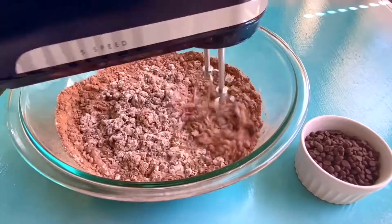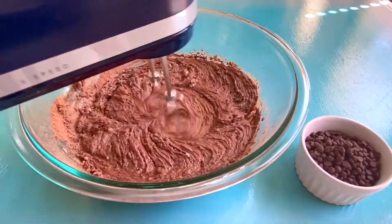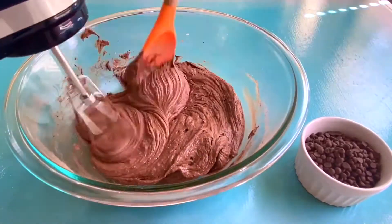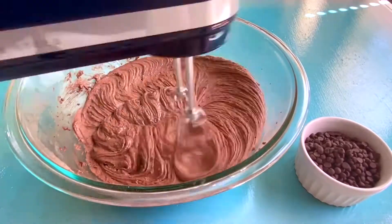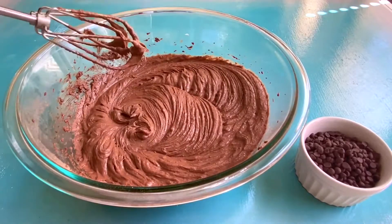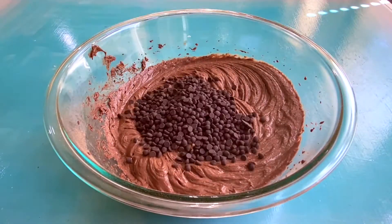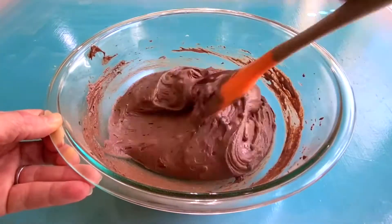Mix those dry ingredients, then gradually add them to the wet on a low speed with your mixer — otherwise you'll end up with a big cloud of flour. Once it all gets combined, turn it up just a little bit to get it mixed well. Then to up the flavor of these cupcakes a little bit more, we're gonna add in the mini chocolate chips. Just stir them in by hand until they're well combined.